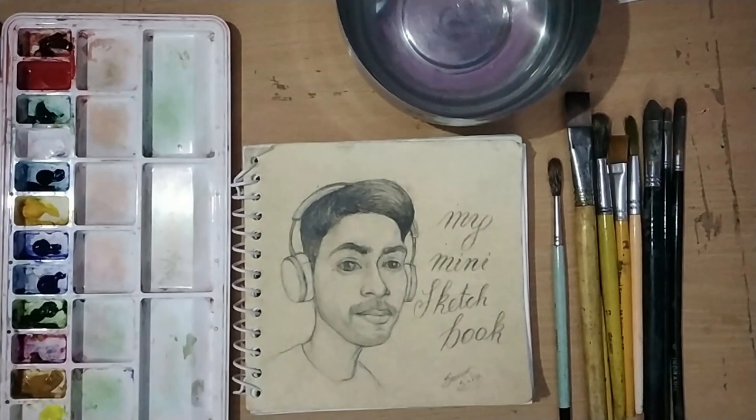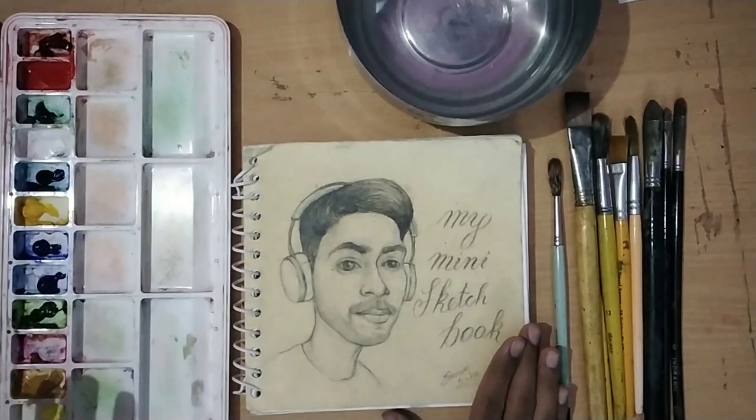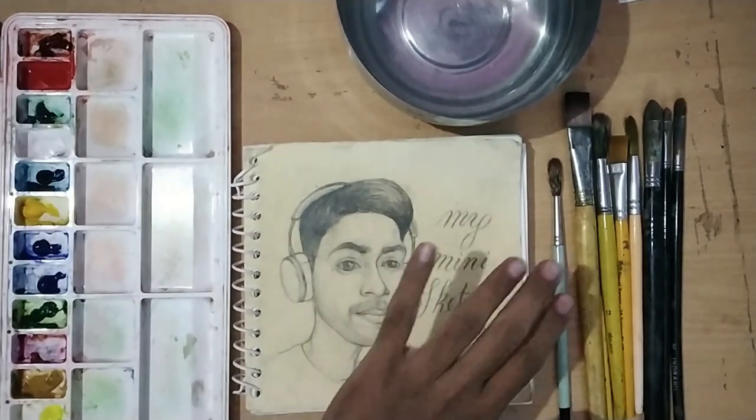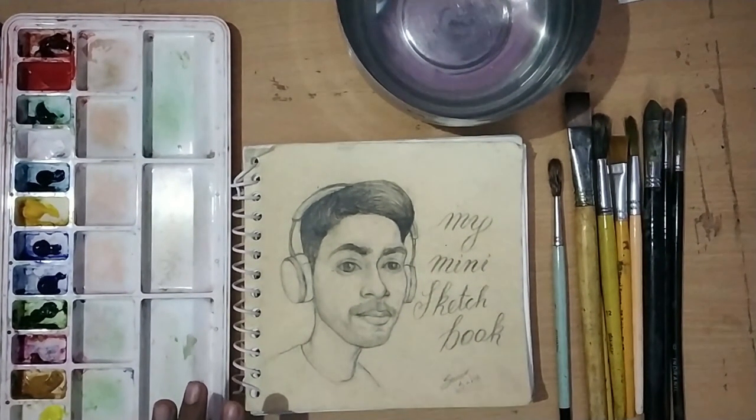Let's see what I have in the sketchbook - I have some notes and how-to references. Let's begin. I have my sketchbook, watercolor palette, a bowl of water, and my brushes. First, let's take a mini tour so you know what I will show you how to make.